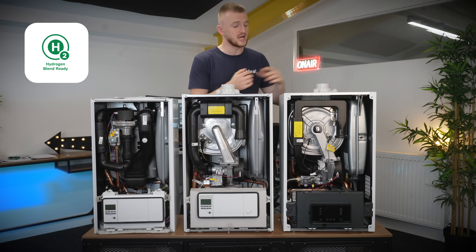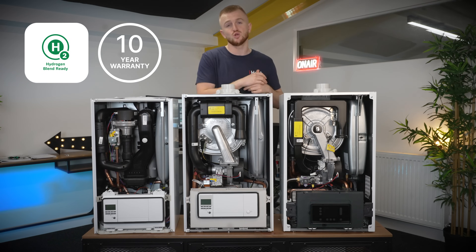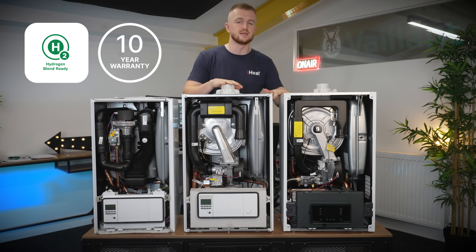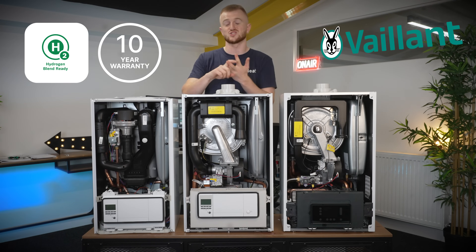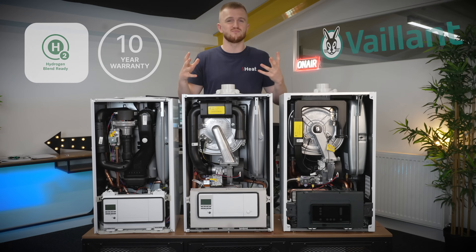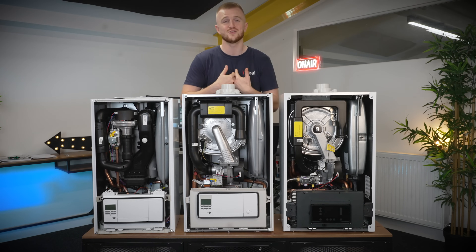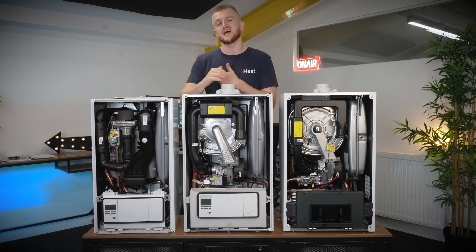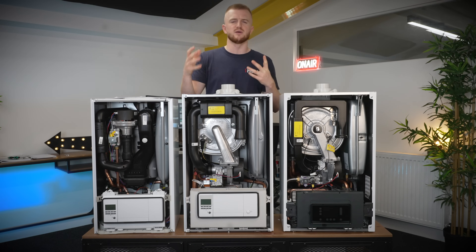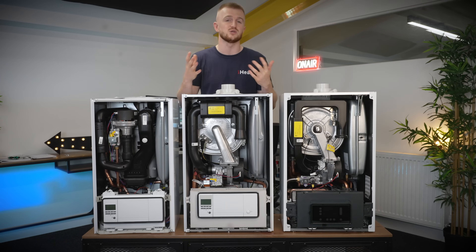They're all hydrogen-ready. We sell all of them at iHeat. You get a 10-year warranty on each model and they're all of course from Valiant, which is a well-renowned company with great customer service, great installers and high reviews — it's trusted and we use them ourselves, which is always a good sign. They can all be used with Valiant smart controls, Nest and Hive as well, but if you want the most efficiency out of your boiler, always go for Valiant controls where you can.